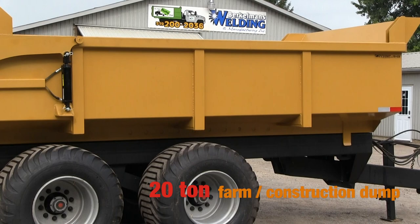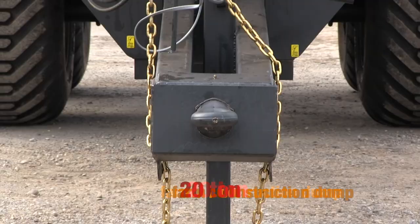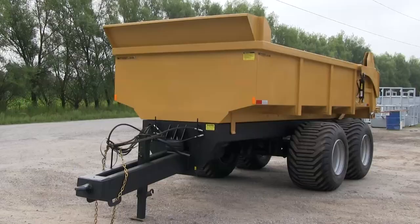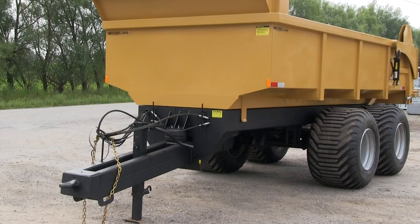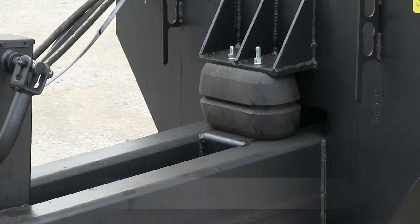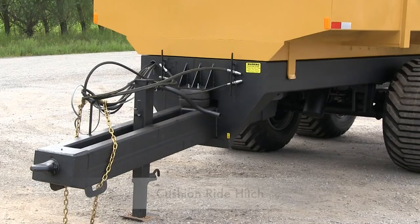Berkman's Welding would like to introduce the heavy-duty 20-ton farm construction dump trailer. Key features include swivel clevis or pinto ring removable hitch, 10 inch by 4 inch by 0.250 tube mainframe and tongue, and a 12,000 pound drop leg trailer jack.